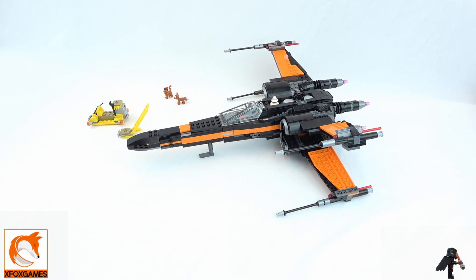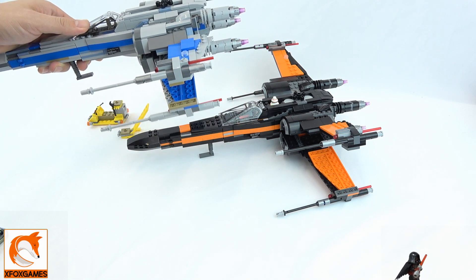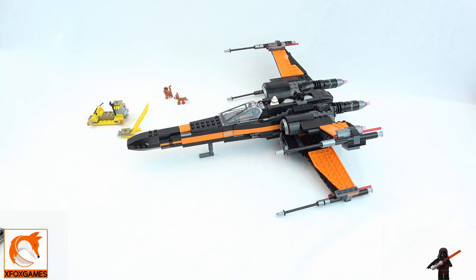A lot of you are going to say this looks exactly like the X-Wing we did before, and yeah, it is almost identical. This is not going to be a comparison video, but you're right — it's almost the same thing except the back is a little different. Both were used by Poe Dameron. The blue and gray one was the original ship he flew into Jakku with.